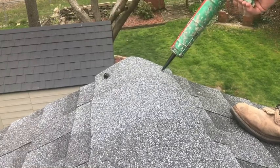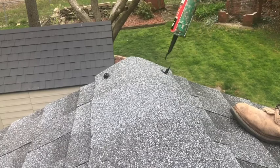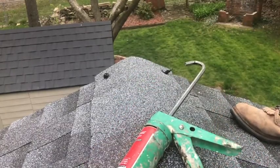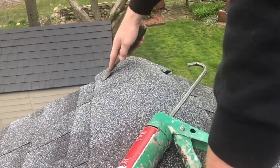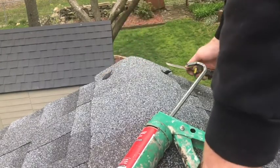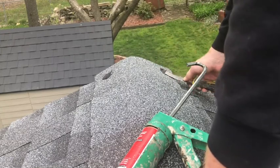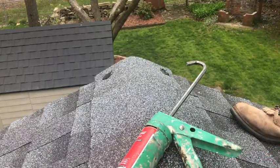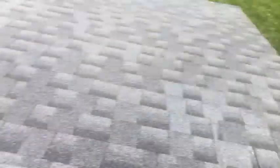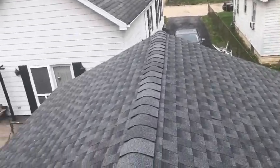A little dab here, a dab there, then I want to take a knife and smooth it out a little bit, make it look pretty. You just want to seal those in like that — here and down this end as well. There's the roof, it's all done.